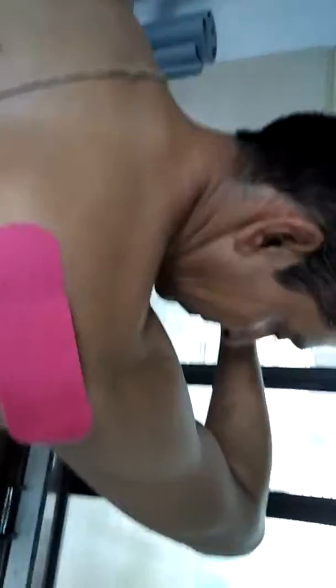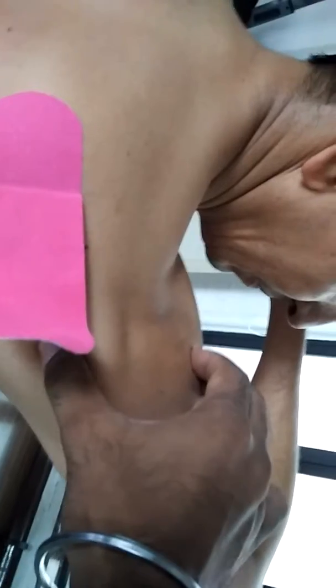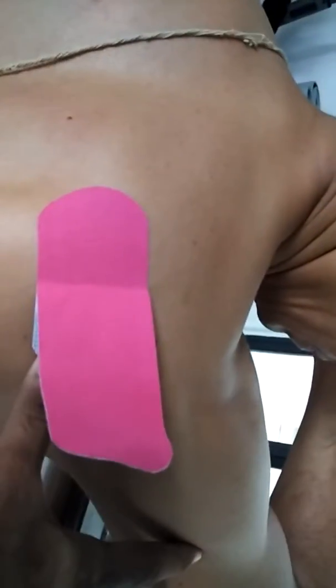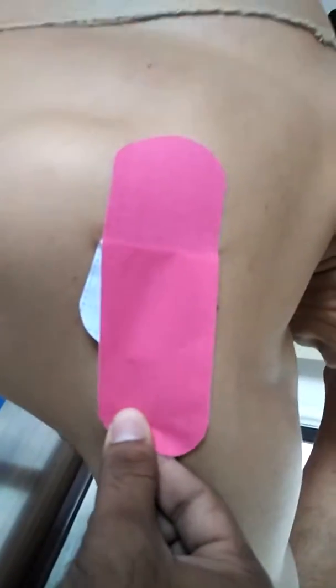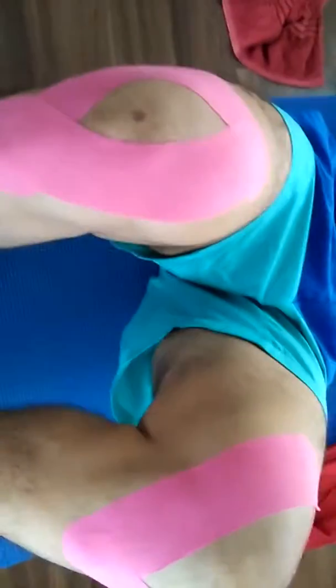This is for the posterior shoulder for some instability. We are covering the entire muscle length with one by three units of tape, going like this — this pattern — and to the back the same pattern.